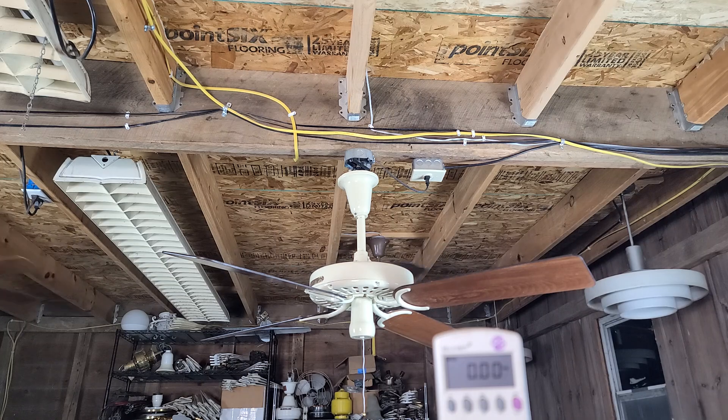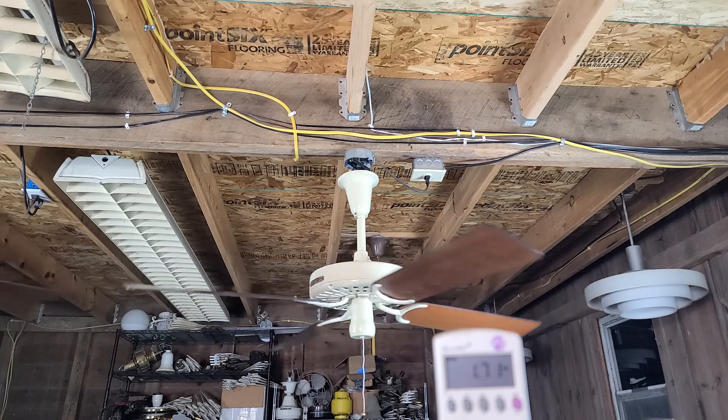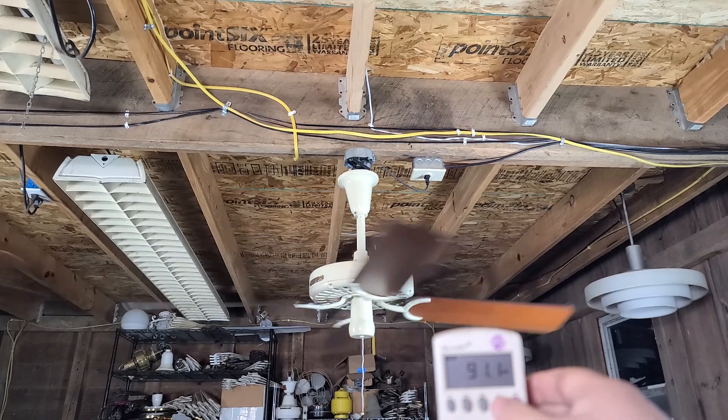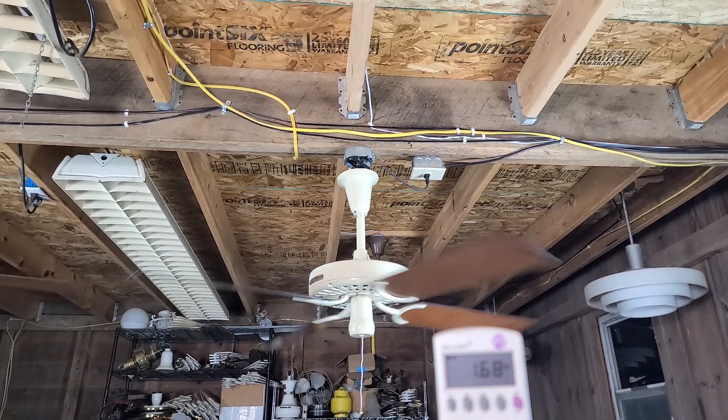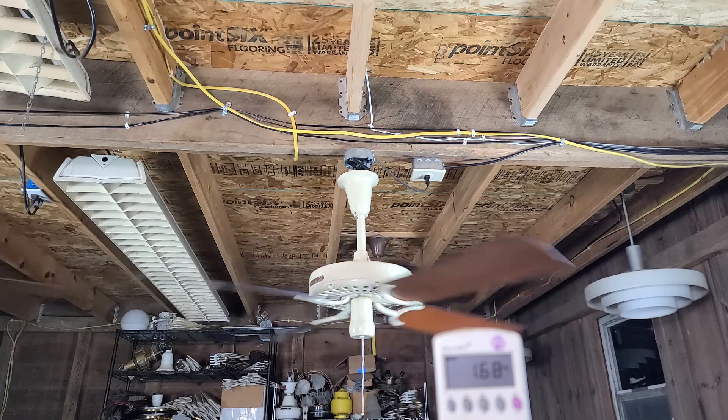It is set to its factory low. This is a three-speed fan, much like the last one, on a speed coil. Here is the factory low. Reading 1.71 amps, dropping to 91 watts power factor.